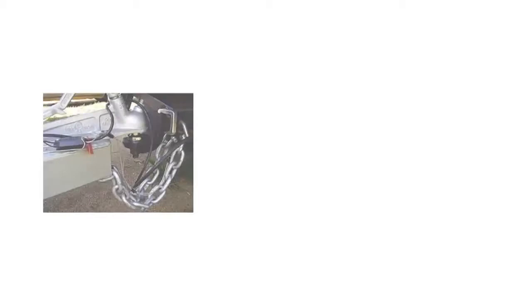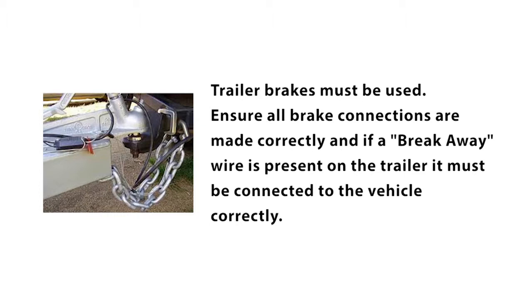Where a trailer is fitted with brakes, they must be used. Ensure all brake connections are made correctly. And if a breakaway wire is present on the trailer, it must also be connected to the vehicle correctly. Failure to have operational brakes may result in accidents causing property damage, serious injury or worse.